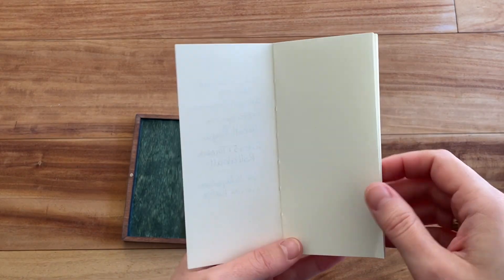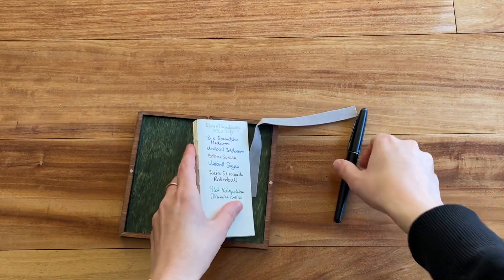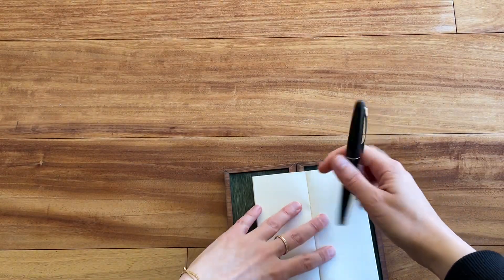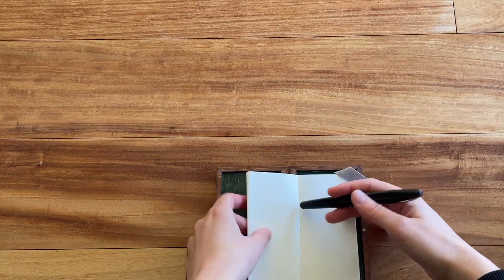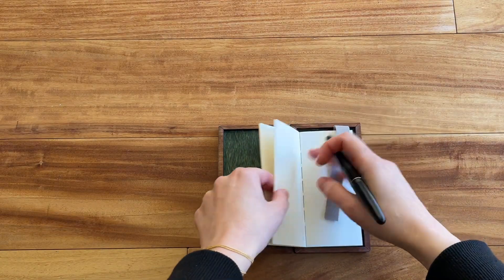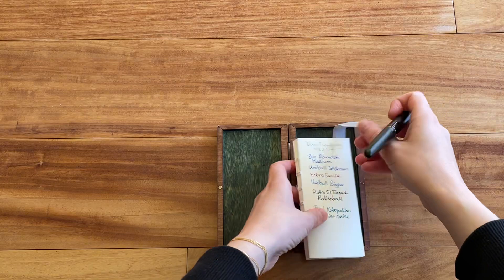If you hold it up to the light you can see there's barely any ghosting, so it's really nice paper quality. It lies super flat. I'm not sure about how comfortable it is to write in when it's open, but for shorter poems, you can also take the insert out to write and then put it back in the box.